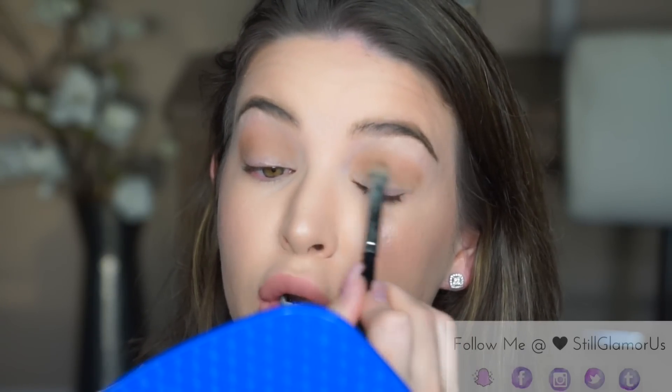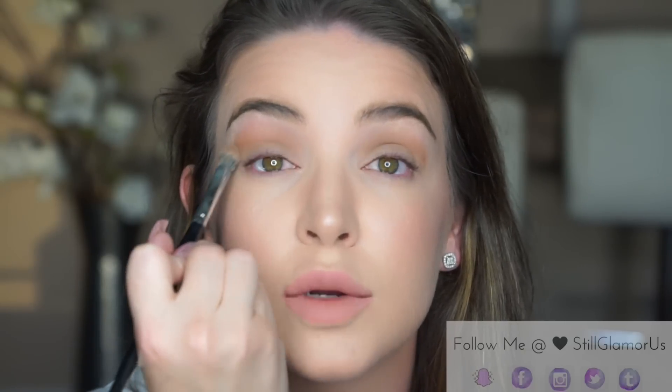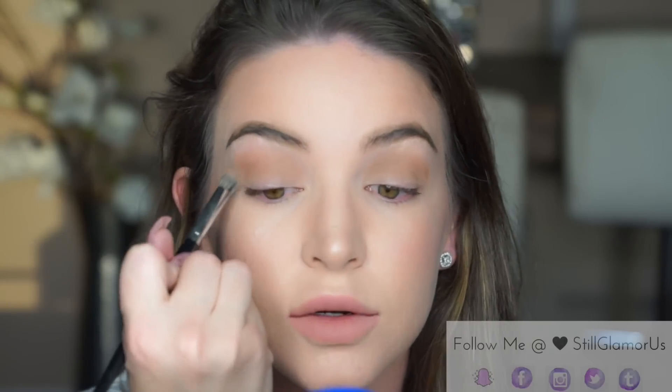I'm just gonna take this in the crease. When you apply a matte eyeshadow over a shadow primer like the Too Faced shadow insurance, it'll be a little rough to work with because it sticks and it's hard to move around. So you just wanna take a little bit of time and really work it in the crease and blend it out.